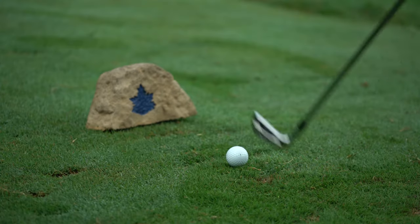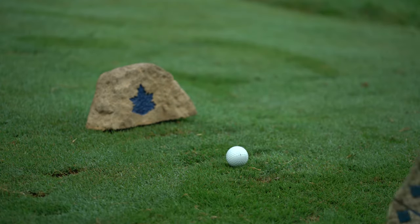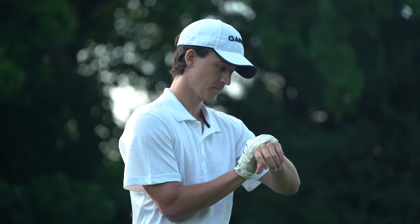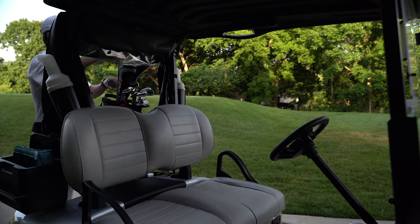We all know you can't buy a swing, but good tools can help you perform at your best. To join your best clubs and most comfortable spikes, the Approach S10 is lightweight and easy to use, allowing you to focus on the game at hand. Just start your round on the watch and it automatically selects the course based on your location. As you get ready to tee off at the first hole, the S10 shows precise yardages to the front, middle, and back of the green, so you can choose the right club.